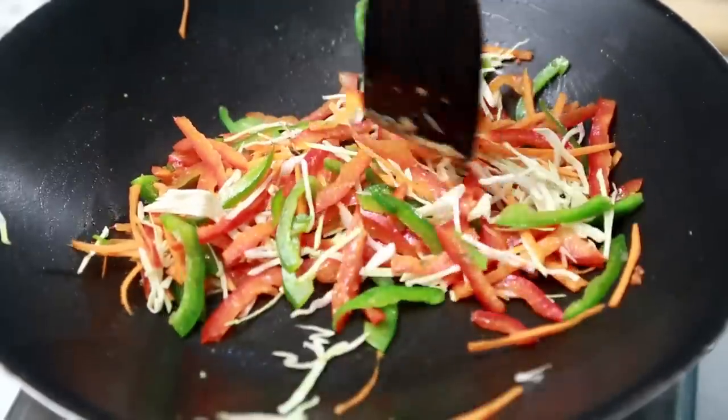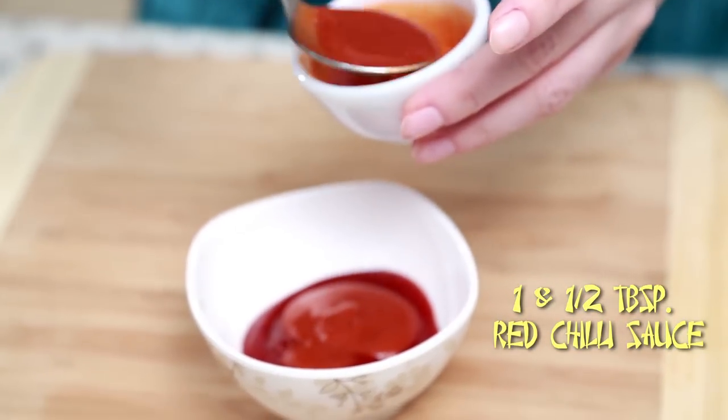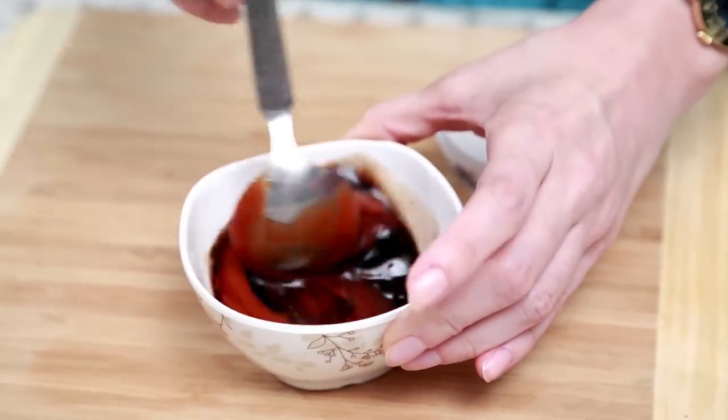While the vegetables are cooking, let's very quickly mix all the sauces: 2.5 tbsp tomato ketchup, 1.5 tbsp red chilli sauce, 1.5 tsp vinegar, 1.5 tsp soy sauce. Mix all these ingredients well.